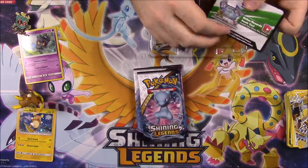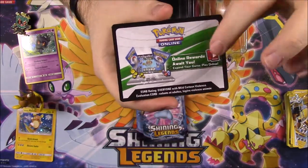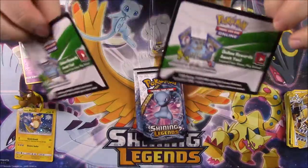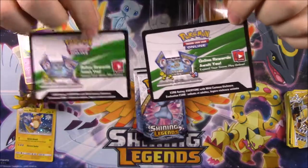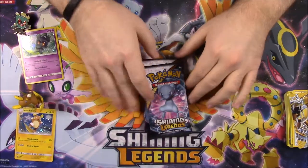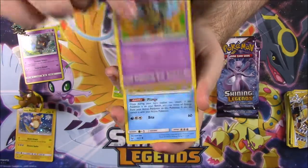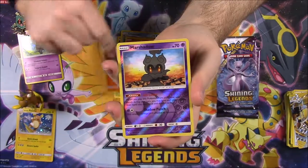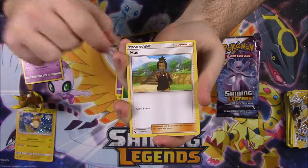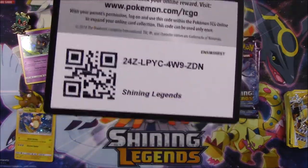We have three Shiny Legends packs and I'm hoping we get something special. This will be a separate second code giveaway — I'll pick two people's names, one for the Marshadow code and one for the Raichu code, so just let me know which one you want in the comments. Opening the first Shiny Legends pack: Bulbasaur, Golett, Croconaw, Litten, Larvesta, a reverse holo Marshadow — we got an actual Marshadow! — and a Hoopa as our rare. Plus Grass Energy, a Hau Trainer, Golurk, and Volcarona.